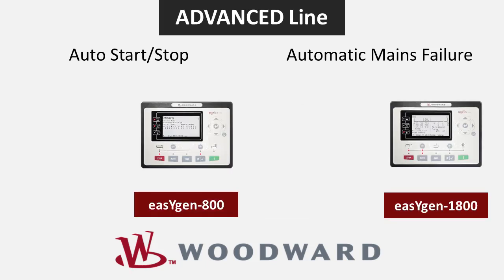The EZGen 800 and 1800 make up the advanced line. The advanced line offers more built-in features including a wider screen, more digital inputs and outputs, remote access capability, Ethernet connection, an SD card, and earth current measurement.